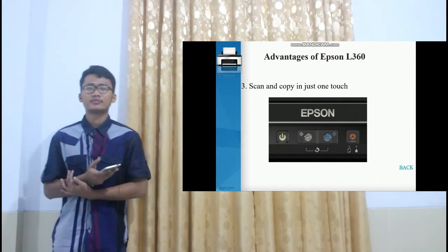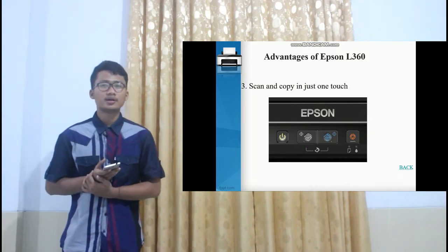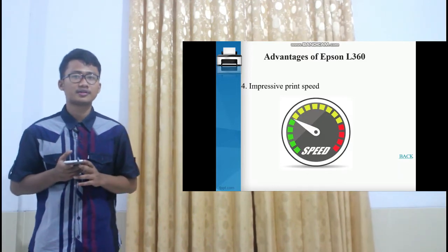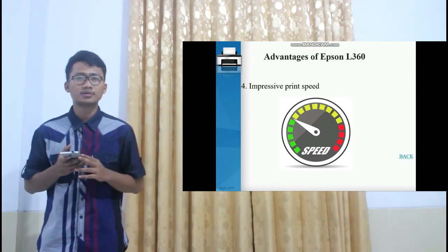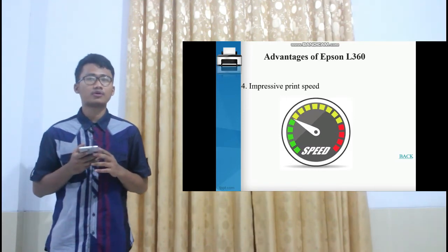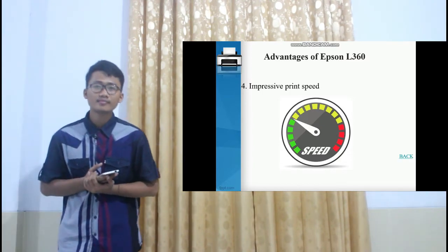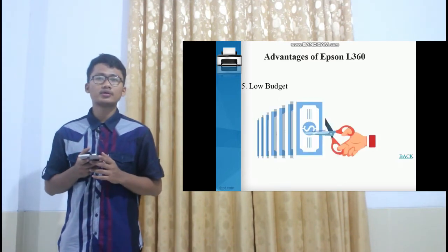The scan and copy function works in just one touch — simply press the scan button and it can print the scanned object. Regarding print speed for ordinary A4 paper, the Epson prints text documents at about 33 ppm (pages per minute) for black and white, and about 15 ppm for color printing. To print a borderless 4x6 photo, it takes about 27 seconds.